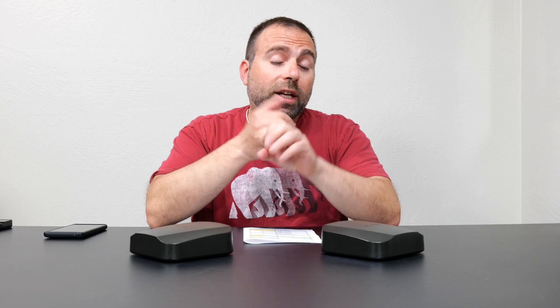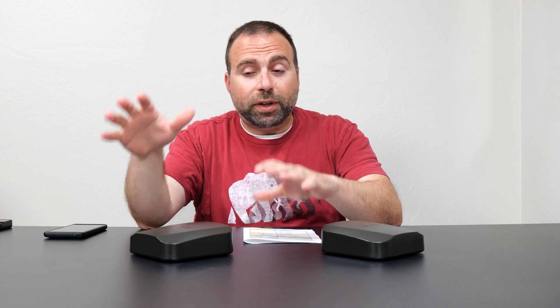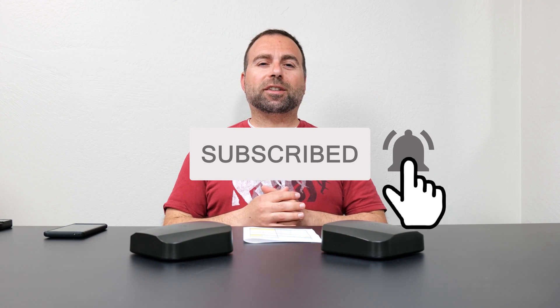Is it worth getting? Honestly it depends on your situation. Right off the bat, this is a good budget system for anyone with internet speeds of up to gigabit who's planning on using wired backhaul. It can support up to 2.5 gigabit internet speeds, but even in wired backhaul the secondary node will be capped to gigabit at best. Let me know what you think in the comments below, and I'll catch you guys in the next one.